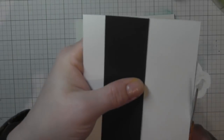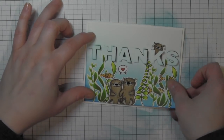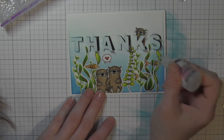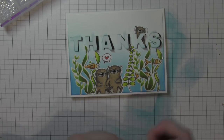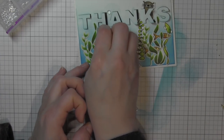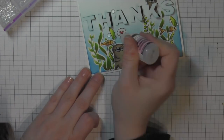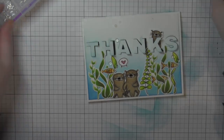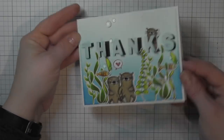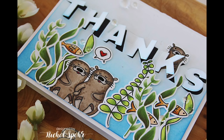I'll tuck that other otter in the letter K, and then attach the whole panel to the side-fold card base. I'll finish the card with a scattering of clear droplets to look like water bubbles underneath the ocean — I used a little Glossy Accents to adhere these, a nice clear adhesive that dries strong and holds those in place. I'll also put a little Glossy Accents on the heart in the thought bubble. And that finishes off this Hinged Thanks card featuring the new stamps and dies from the February 2017 Essentials by Ellen release. The supplies I used to create these cards are listed and linked below the video here on YouTube.